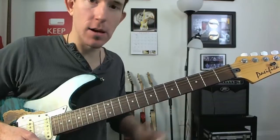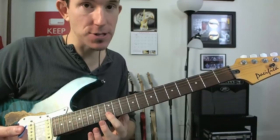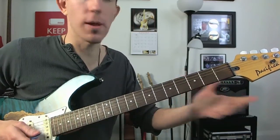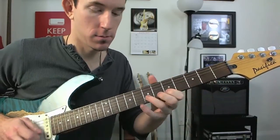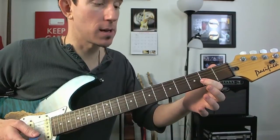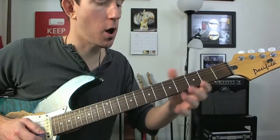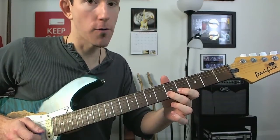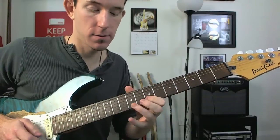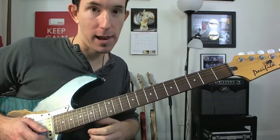So there was a little lick that I was playing in that initial lesson where I taught you how to get around this major scale. If we do this on the B string, we're going to go 0-2-4, 0-4-5, 0-5-7, 0-7-9, 0-9-11, 0-11-12.